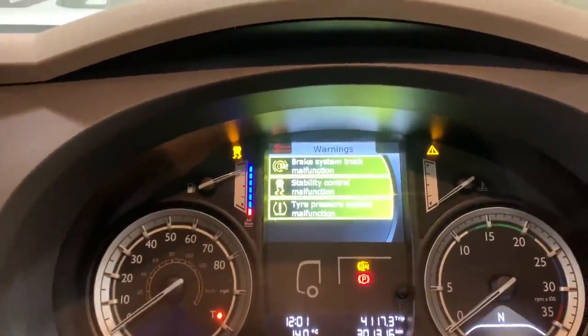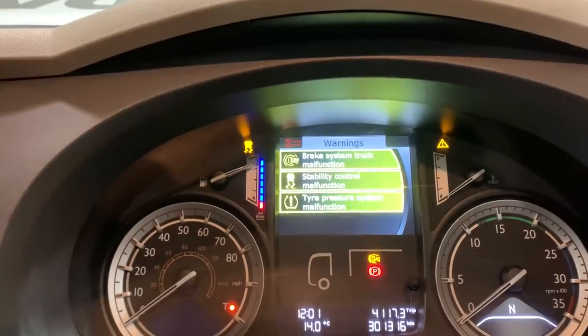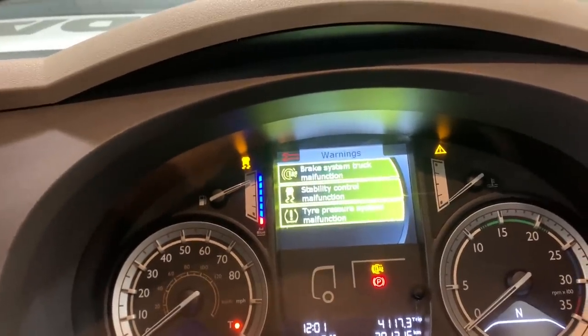Brake system, truck malfunction, stability for old man's function, tyre pressure system malfunction. Right, this morning I'm on with an ABS fault. I've got the ABS fault on this little DAF.